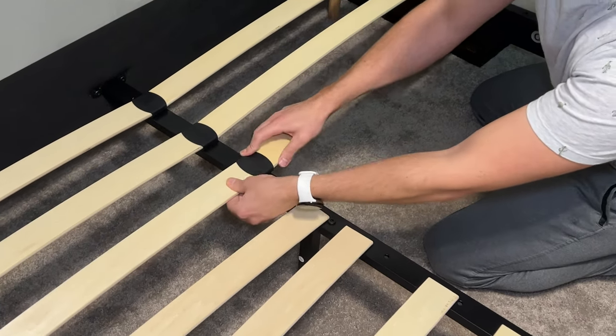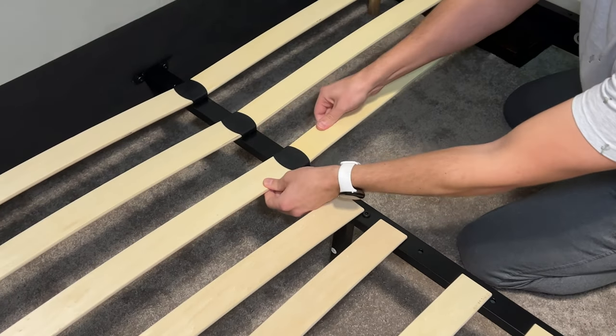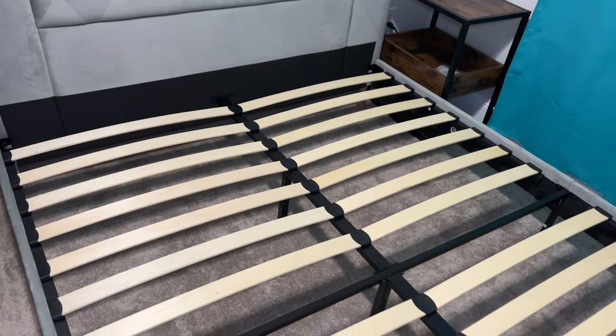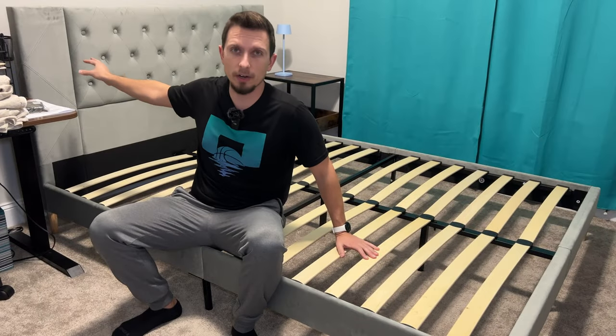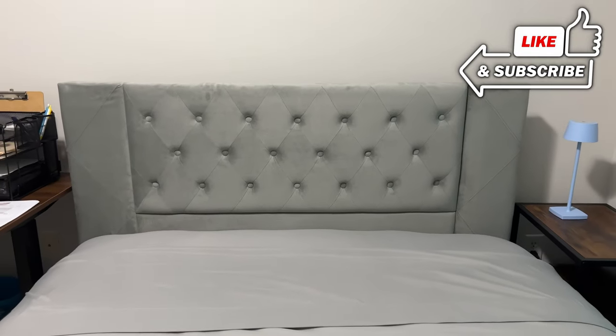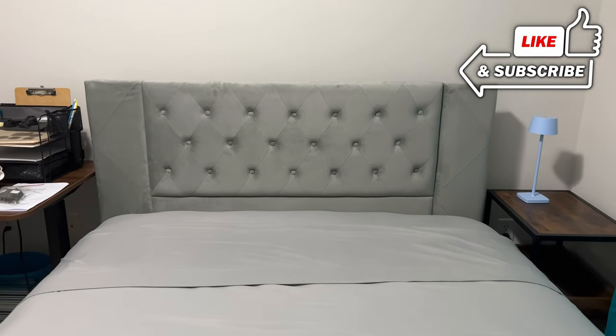So it's very nice and supportive. With the actual mattress on here, it's very sturdy — there's really no movement. I'm surprised at how steady and sturdy this has been. Even the headboard back here is very sturdy as well. Usually I was used to having a little bit of play in those, but with this, it's actually very sturdy and stays up vertical in that position.